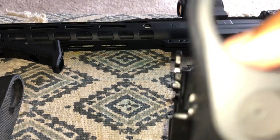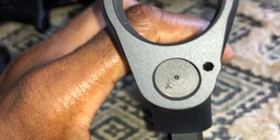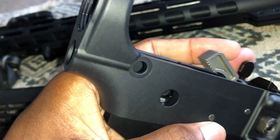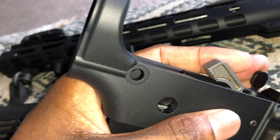All you gotta do is basically take this yellow piece right here and put it with this spring into that hole. Then you get the thread tool to thread it out, then you put the takedown through that hole, and then that's done.